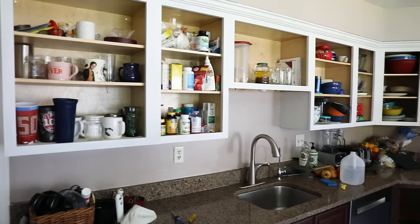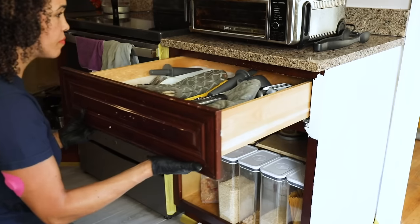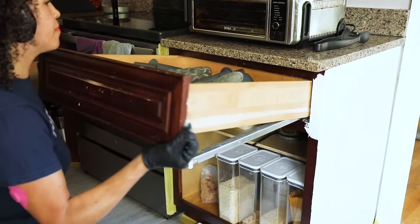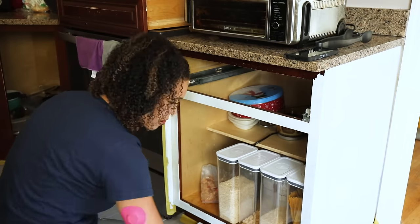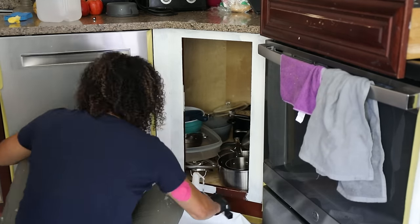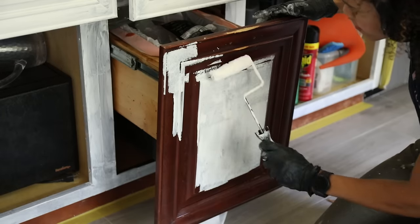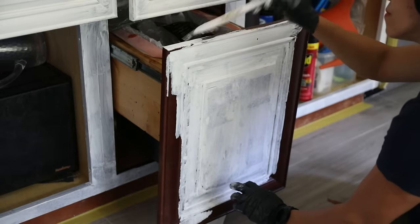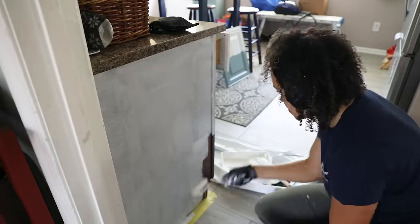At this point I still wasn't sure what color I was going to do for the bottom cabinets — if I was going to do all white or not. Standing back and taking a look at the white after three coats of primer, I really liked it, but I still wasn't sure. It was time to do the bottom, and this is where I was going to have to remove some of the drawers. After removing one, I thought this was too much of a hassle, so some drawers I removed and some I just left in place and primed around them. I found coverage was much better with a paint brush — with a roller it was still coming through — so just plan to do about three coats.